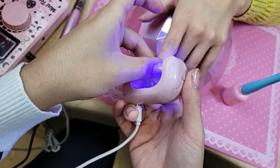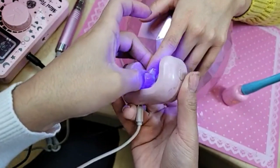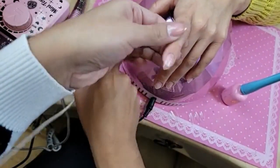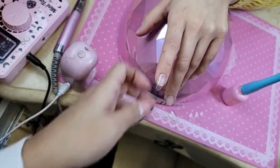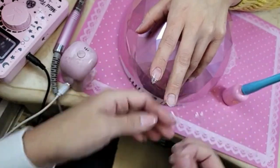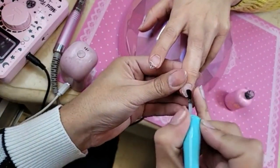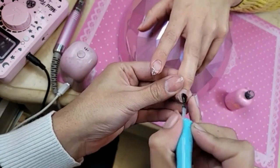Mini sculpted almond. Look at that beautiful seamlessness. Isn't that wild? I think my battery just literally just died. Always buy good batteries, you guys. Don't buy batteries from a dollar store like me.